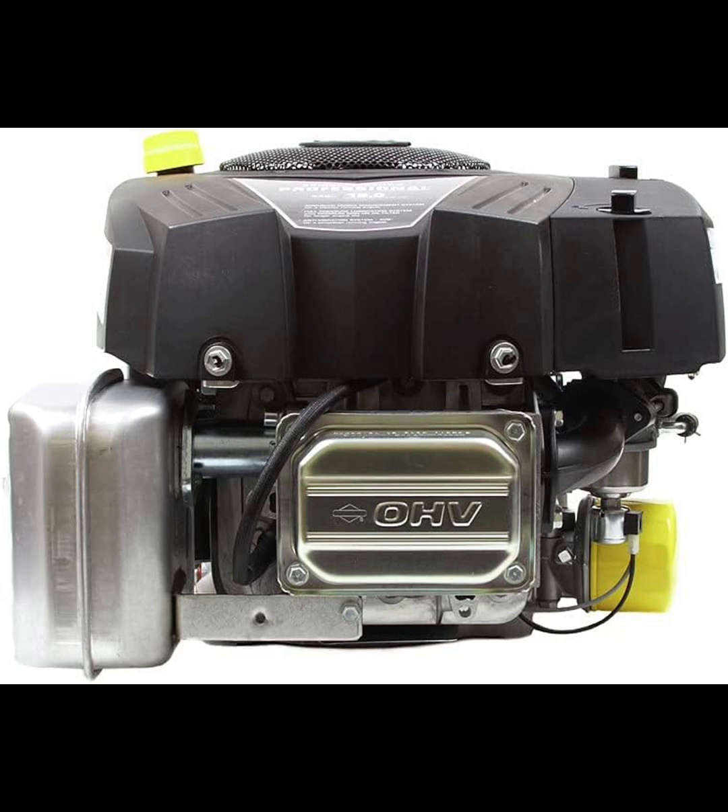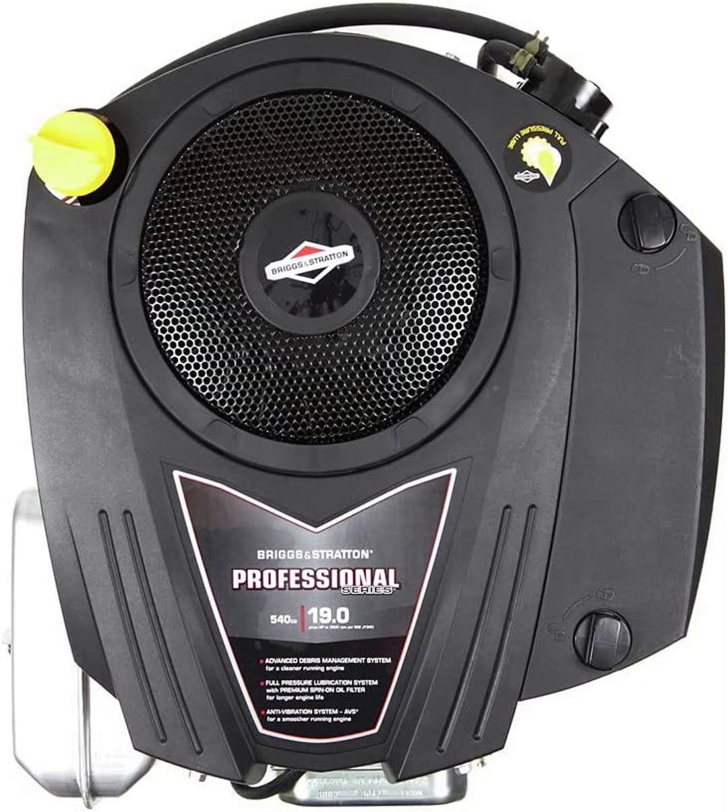Overall, the Briggs & Stratton Intec Series 19 HP 540 cubic centimeters single cylinder engine combines power, efficiency, and durability. Whether you're maintaining a large lawn, powering outdoor equipment, or looking for a reliable replacement engine, this model delivers solid performance that you can count on. It's designed to last, requires minimal maintenance, and provides the power you need to get the job done.